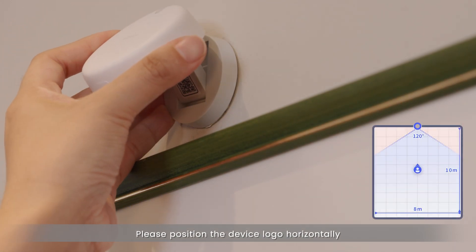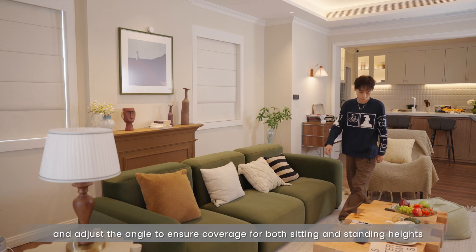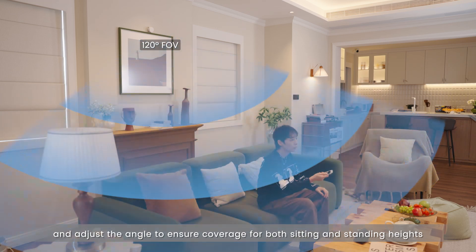Please position the device logo horizontally, facing the detection area directly, and adjust the angle to ensure coverage for both sitting and standing heights.